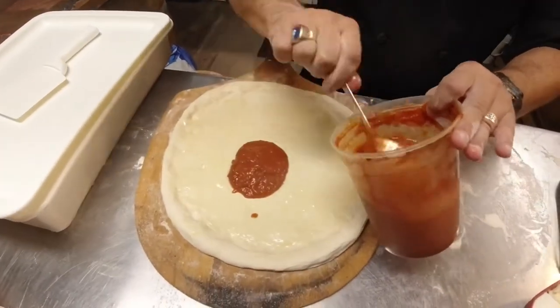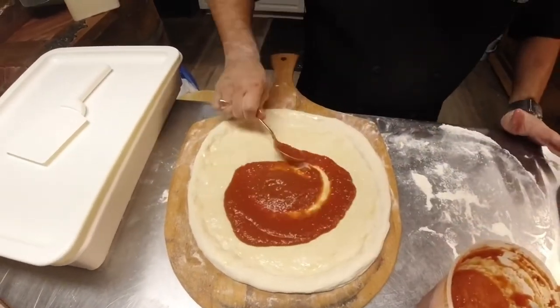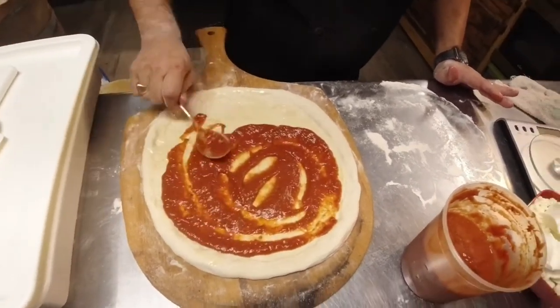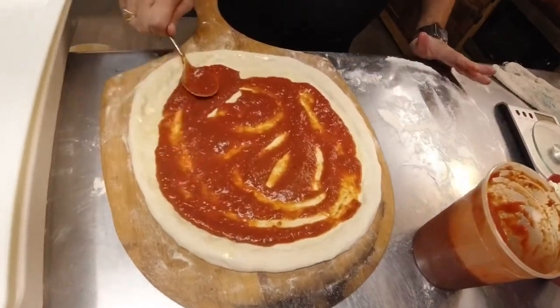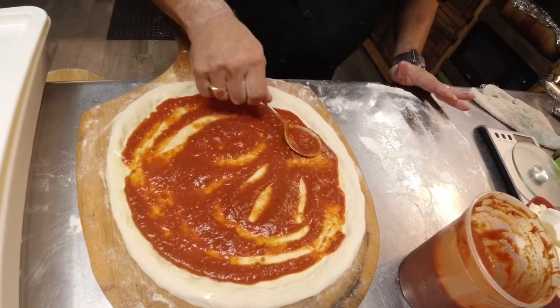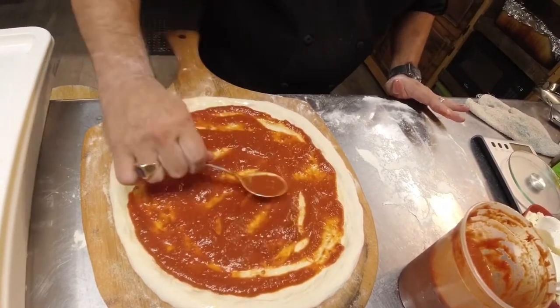This is actually homemade sauce from my garden — I grew tomatoes this summer and decided to make pizza sauce with it. At Sysco we have a great pizza sauce, the Arizio pizza sauce with cheese, that I would recommend. It's a little bit thicker, it has some cheese and basil in it — it's a very good product and that's the one I reach for when I don't have homemade.